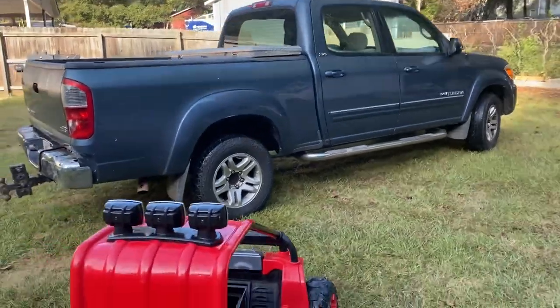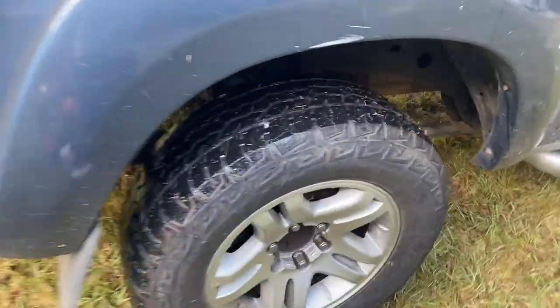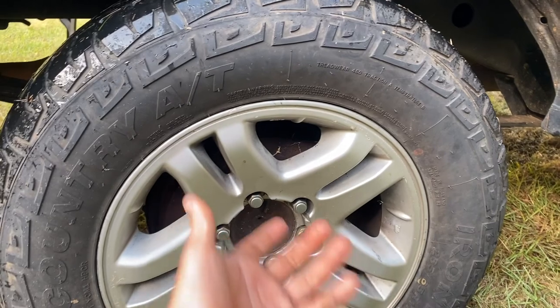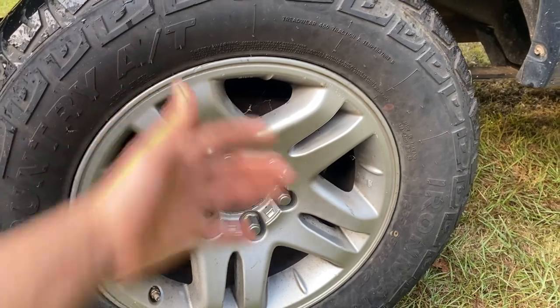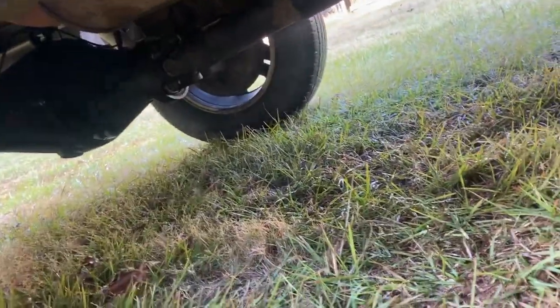That's the 2006 Tundra we're doing it on. First we have to take off the tires on both sides — that one's missing a lug nut, I didn't fix that. Once the tires are off, we're going to pull out the axles — I think they're called CV axles in the back — the ones that run all the way to the differential and spin the tire. Pop them out from both sides, then disconnect the drive shaft, then undo those bolts and it should pop right out.